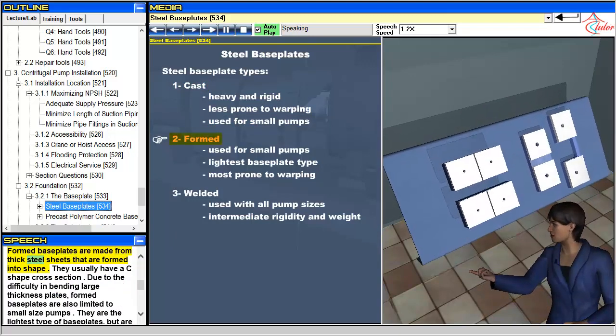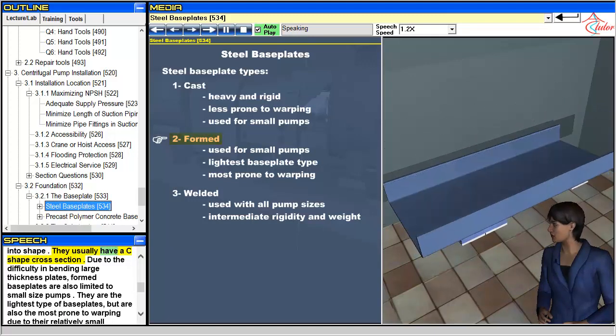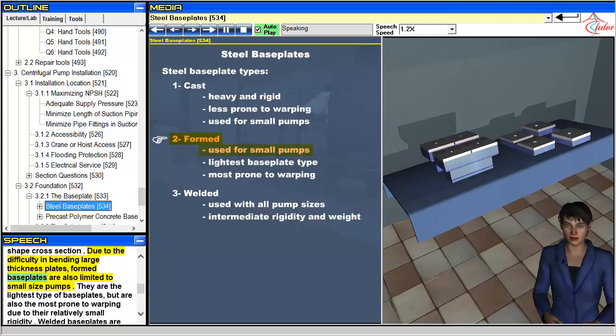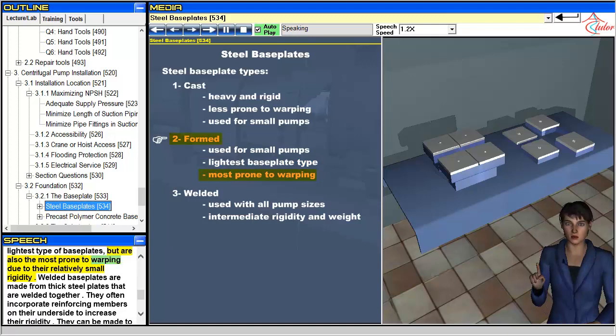Formed baseplates are made from thick steel sheets that are formed into shape. They usually have a C-shape cross-section. Due to the difficulty in bending large thickness plates, formed baseplates are also limited to small size pumps. They are the lightest type of baseplates, but are also the most prone to warping due to their relatively small rigidity.